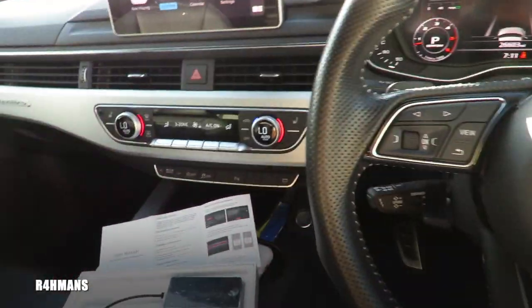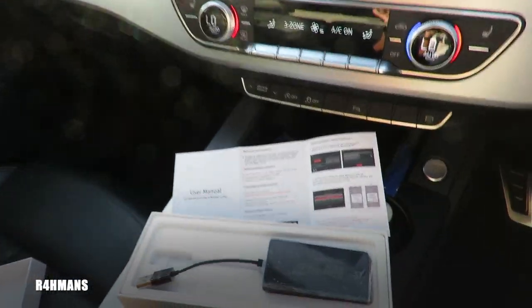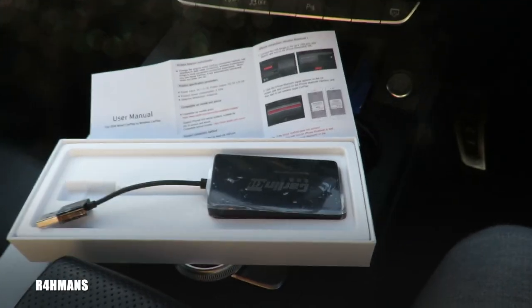Hello there guys, welcome back to the channel. Today I'm going to show you how to set up the Apple CarPlay wireless dongle.